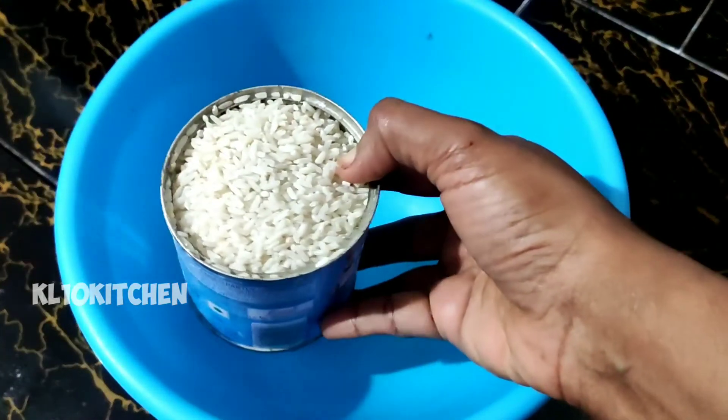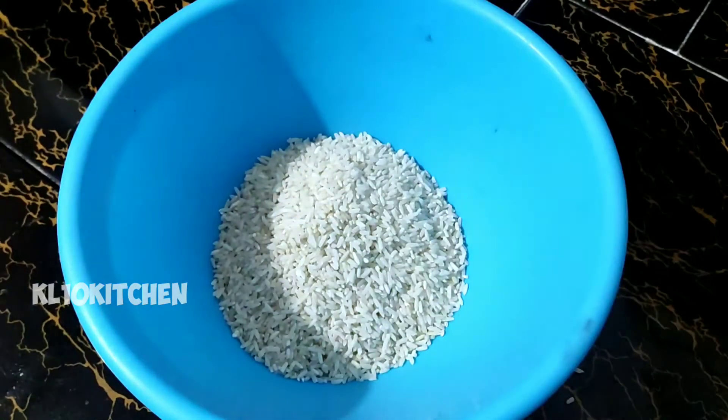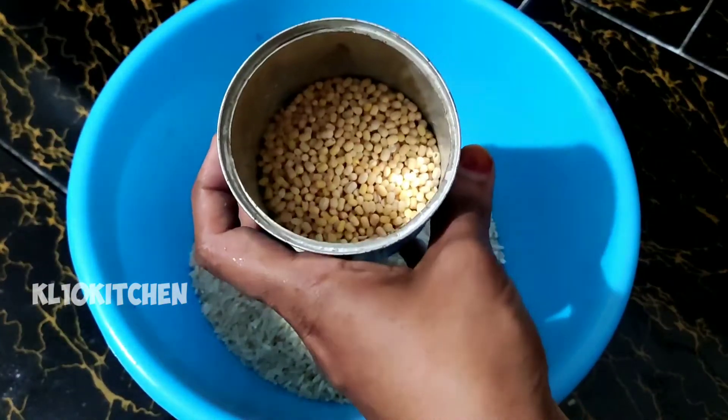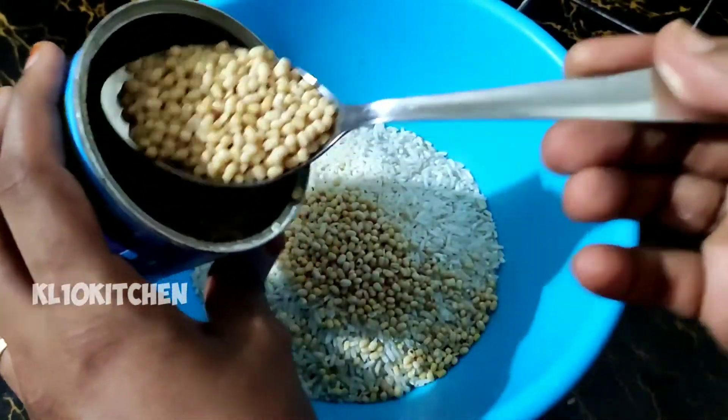Now I am going to put it in the pan. I want to put it in the pan. I am going to put it in a spoon — 3 teaspoons.